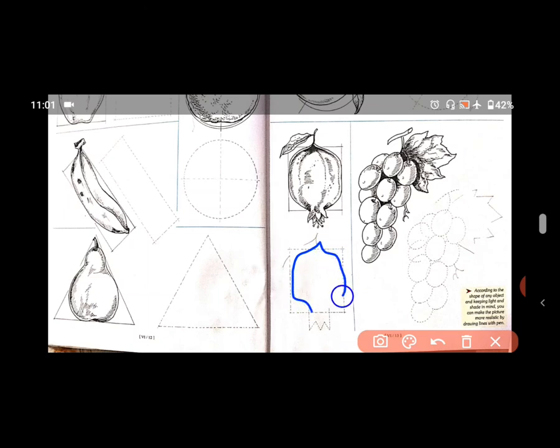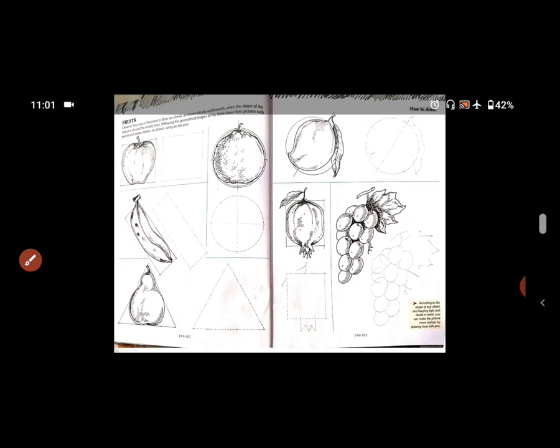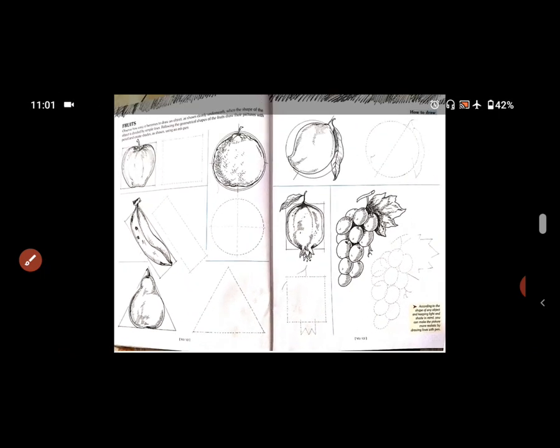आपको सिर्फ और सिर्फ pencil का use करना है. अच्छे से drawing करना. यह आज का homework है — all the fruits. You have to complete in your drawing book with the use of pencil, page number 12 and 13. I hope you understand very well. Thank you.